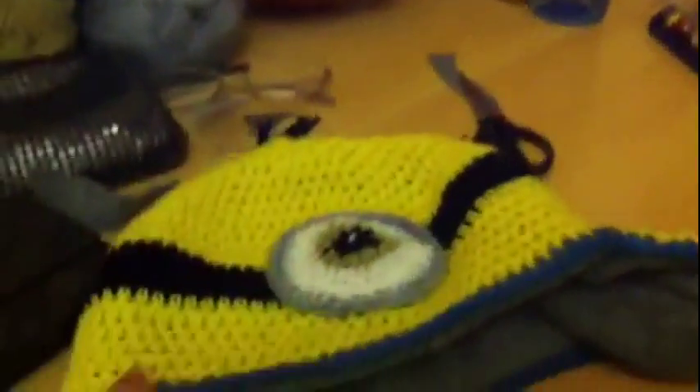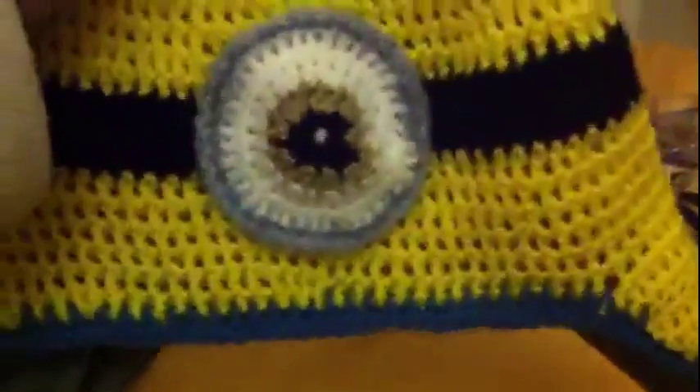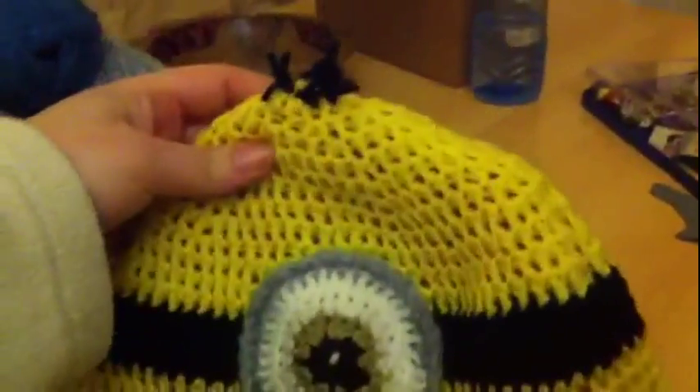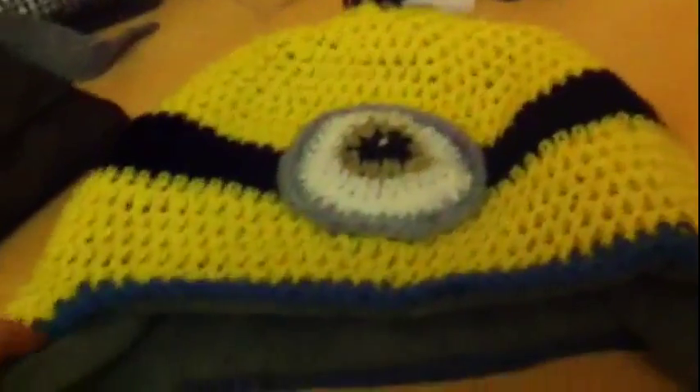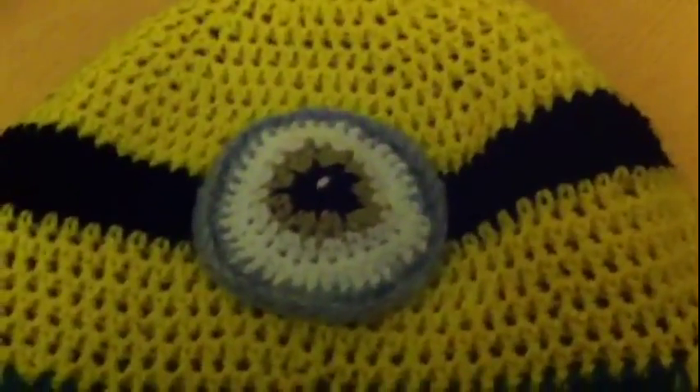This is like my first make this year - my first completed project this year. And I will try and get a photograph of the little boy with it on so you can see what it looks like on. So that's my first Minion hat.